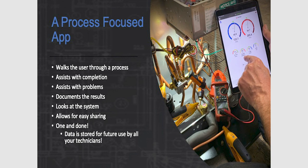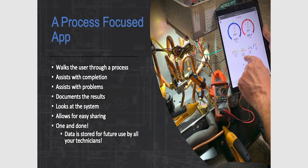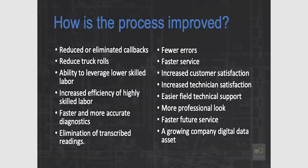The big thing is it walks the user through a process. MeasureQuick is very process-focused, and a lot of guys who have it on their phone aren't following the designed process to ensure it assists with completion — finding problems, documenting results correctly, and looking at the entire system. MeasureQuick isn't just an appliance fixation tool; we're not looking at just the condensing unit or just the air handler. With all these wireless probes, we can bring all the data in at once, and the data is stored for future use.